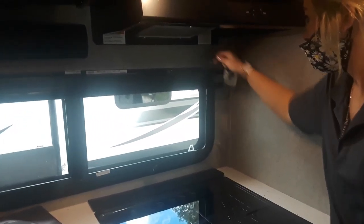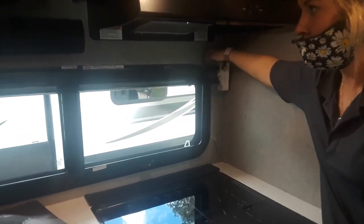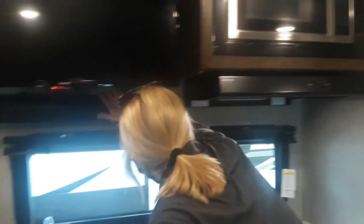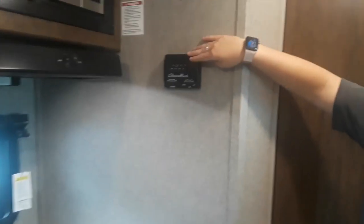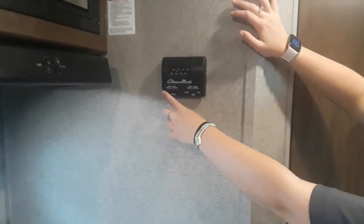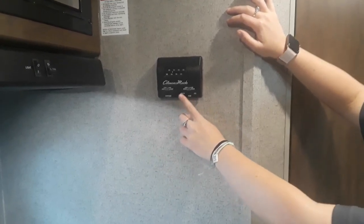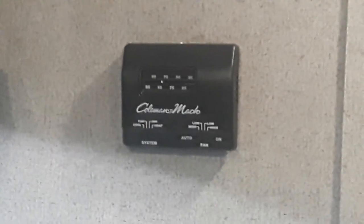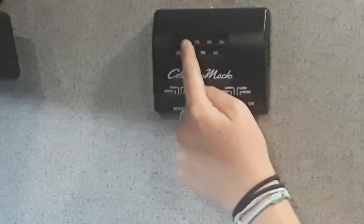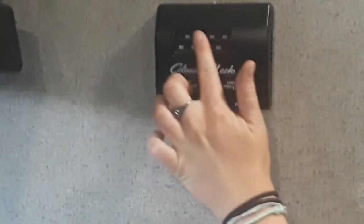Do we have to do anything with the sound bar? It should just turn on with the TV — usually no buttons. And then your air control is right here. You have cool, fan, off, and heat. You have auto low and high as well as on low and high. And then you have your temperature right here, which is in Fahrenheit. How do you change the temperature? You just slide it — it's not digital.